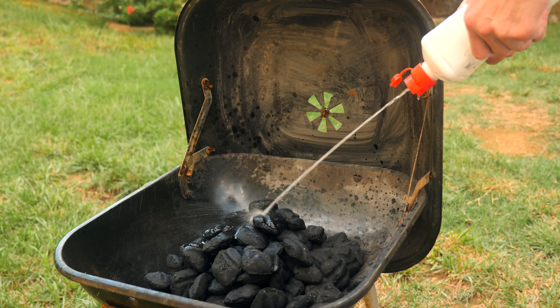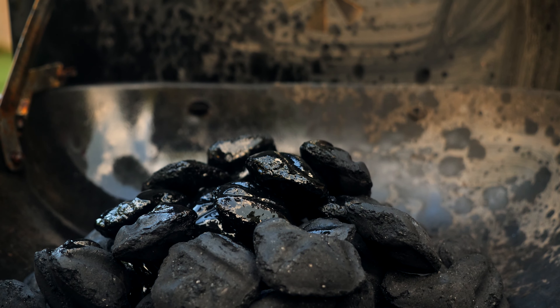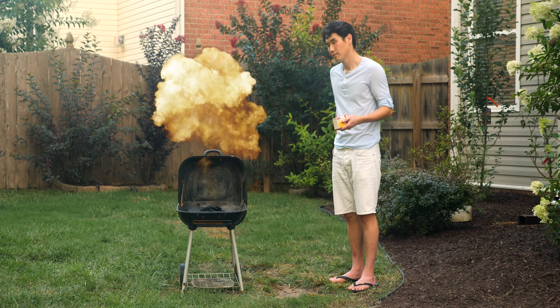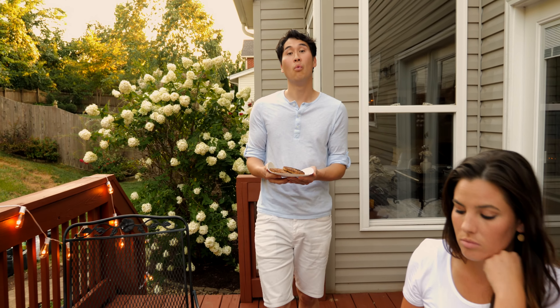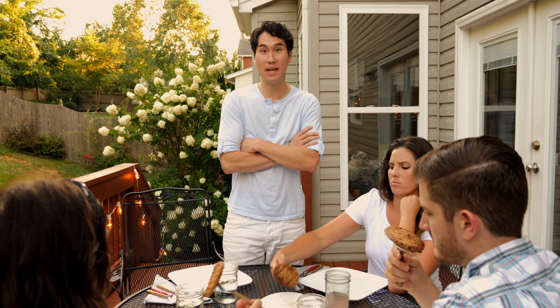You know what else I hate? Lighter fluid. It smells, it's dangerous to my eyebrows, and it takes forever to soak in. Then when the grill is finally ready to light, you have to wait some more. Oh, one more thing I hate? Tasting lighter fluid in my meat.